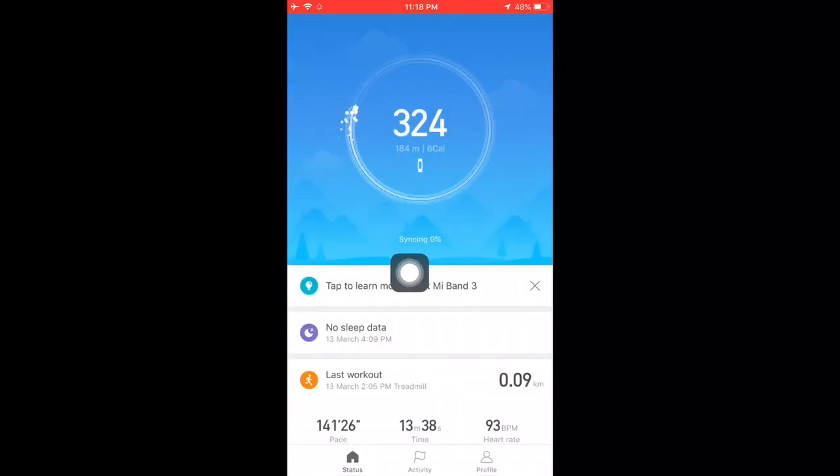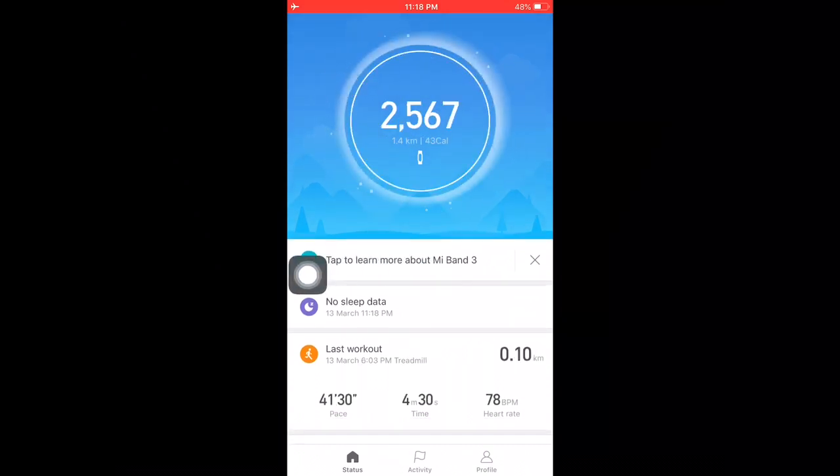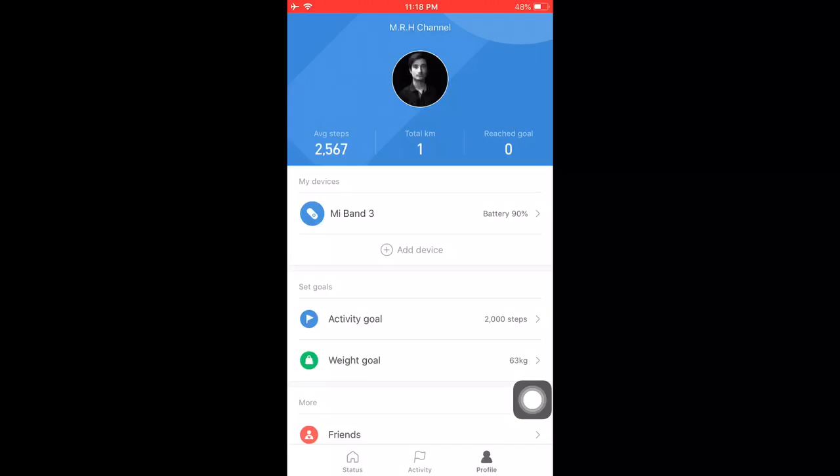As you can see, it's saying 'connected,' and after that it is syncing — it will sync twice to the watch. The syncing is almost complete. Once syncing is done, you have to go to the Profile button at the bottom of the page.